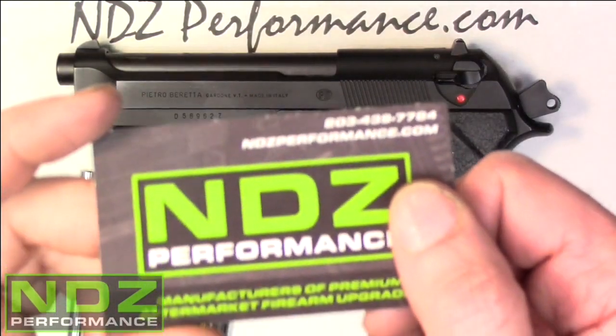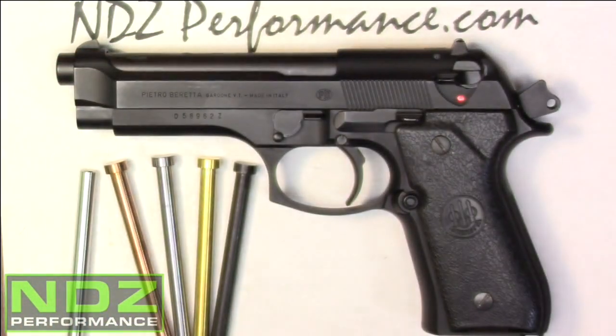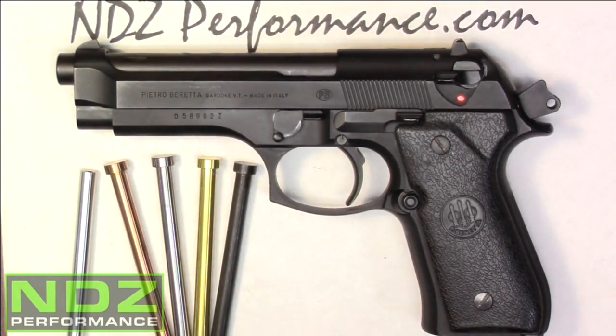Hey guys, Tony from NDZ Performance here, and we're going to do a guide rod install on this Beretta 92F. We do offer the guide rods in a multitude of PVD finishes.